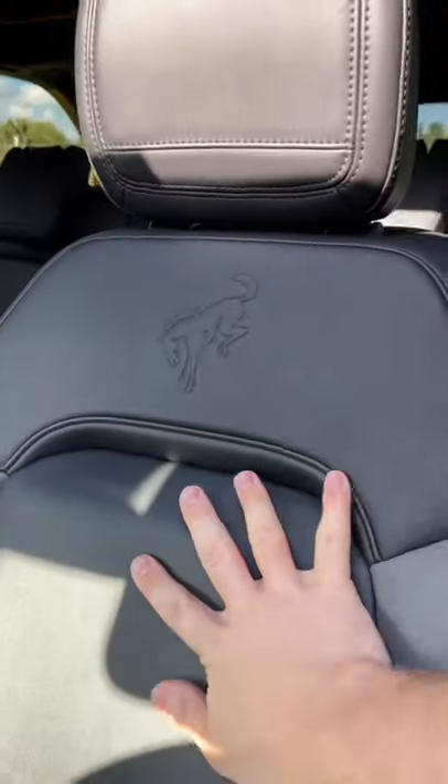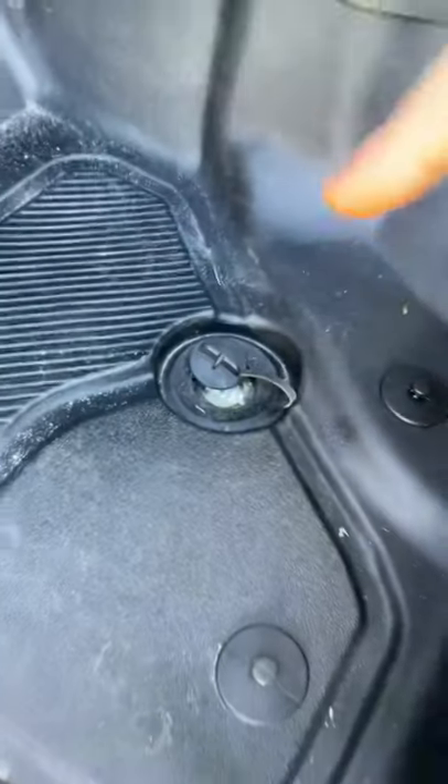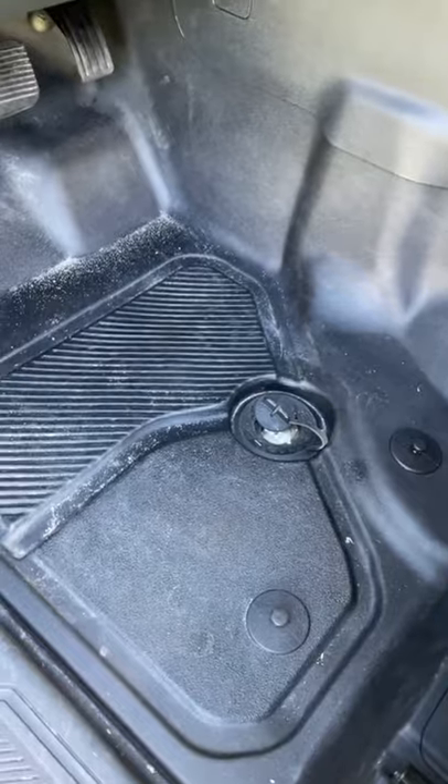Ford expects that people are going to go off-roading in their Bronco, which is why you get this waterproof marine-grade vinyl. The floors are made of rubber, and you even get these cool drain pipes so you can just wash out the mud.